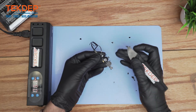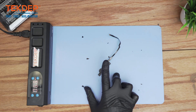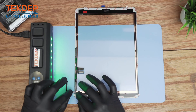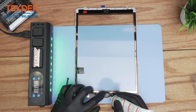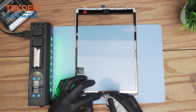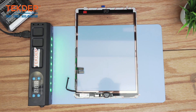Here's the home button, and we're going to transfer it onto the new digitizer. Apply the home button onto the new digitizer. I recommend putting a little bit of B7000 just around the corner of the home button to make sure there's no jamming home button later — that's a very common problem on iPad repairs. Do not apply too much otherwise you'll interfere with the clicking functionality. Just around the corners here should be good enough.